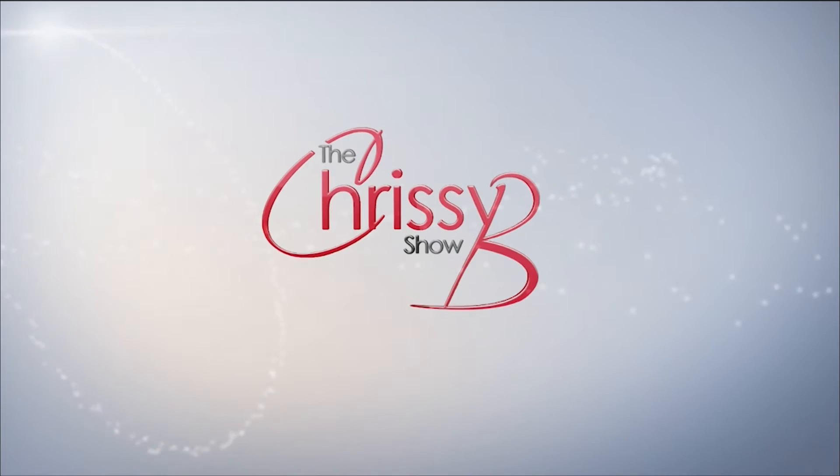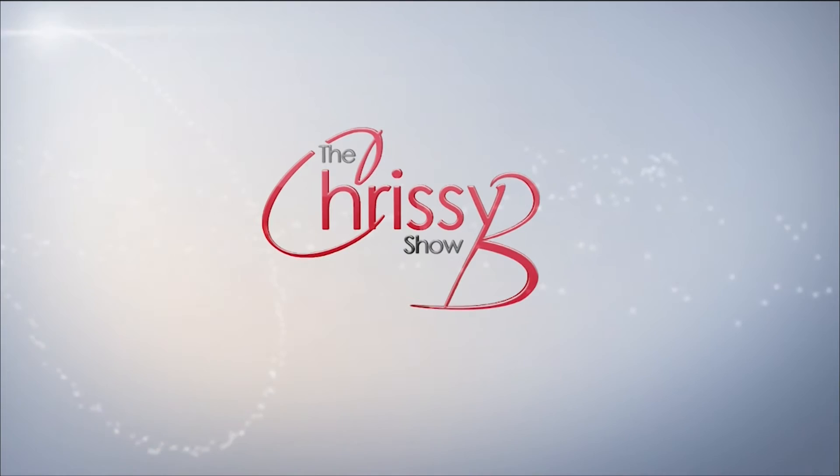Don't forget to subscribe to the Chrissie B Show, always aiming to show you the happiest side of life. You can find us on YouTube, Facebook and Twitter.